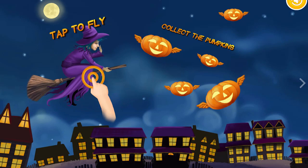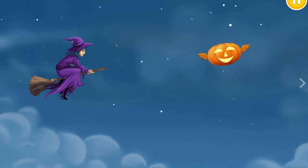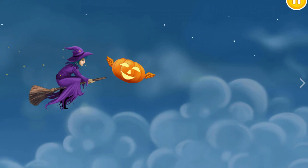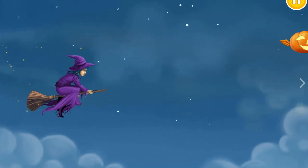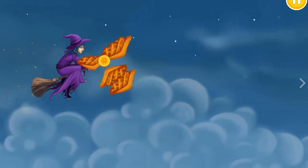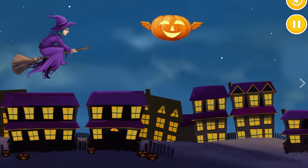Let's get those pumpkins! This is fun! Very good! Get even more pumpkins!